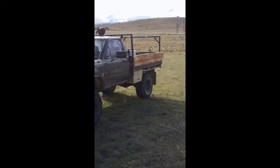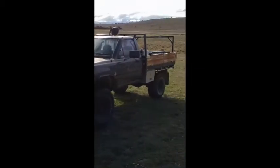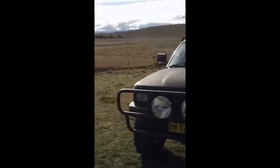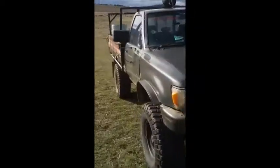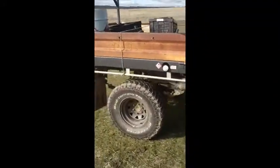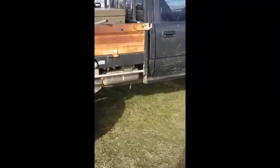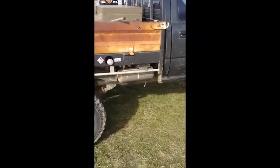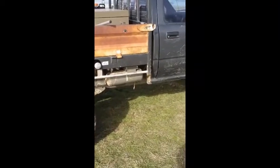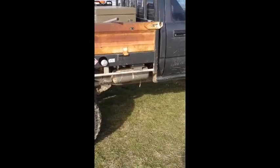I want to get diff locks in at one point — they're not in there yet, but that's the plan, so I'll need the air tank for that. But aside from that, the air tank is big enough to run a nail gun and small air tools. You wouldn't run an impact driver or anything like that off it, but small air tools and an air gun just for cleaning out air filters and whatever you might need a bit of compressed air on the road for.